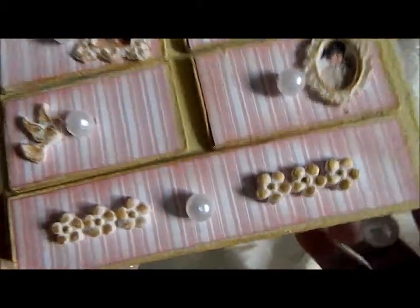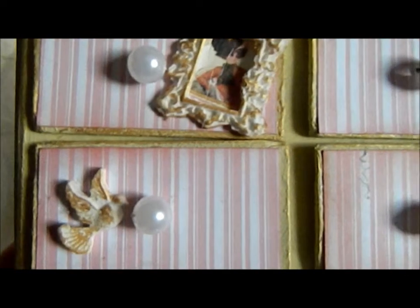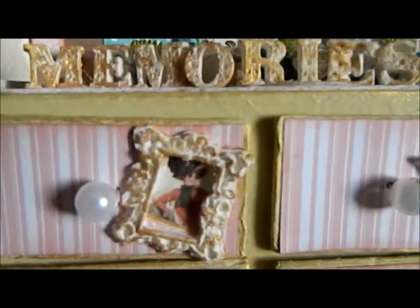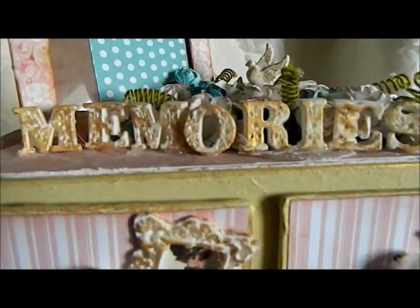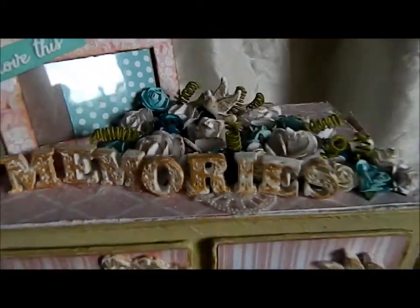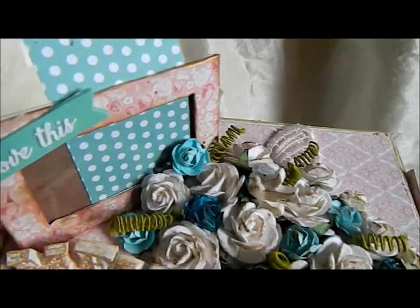I made these — these are out of the moulds you can buy on the site — using the Martha Stewart clay or the air dry clay. I made a couple of little frames for the drawers, and I put a couple of picture things in, but those pictures can be removed. I did the memories on the top, and these are some of the flowers that were sent to me as well.